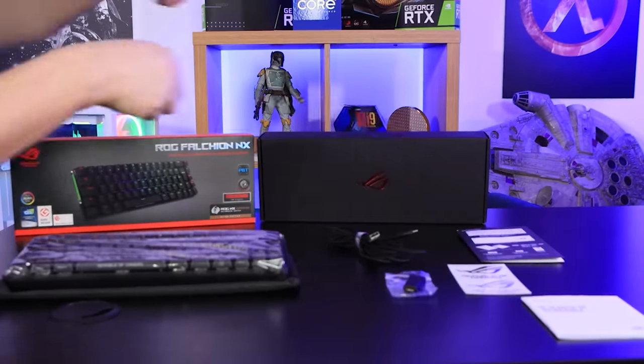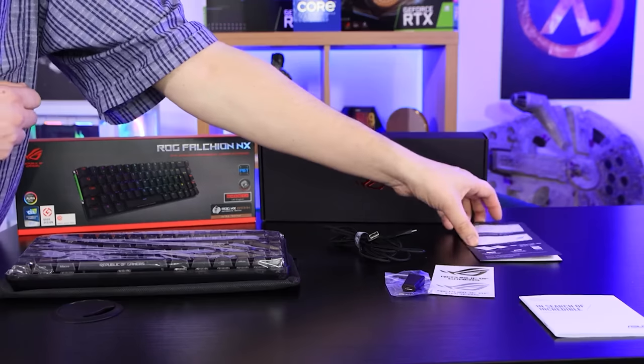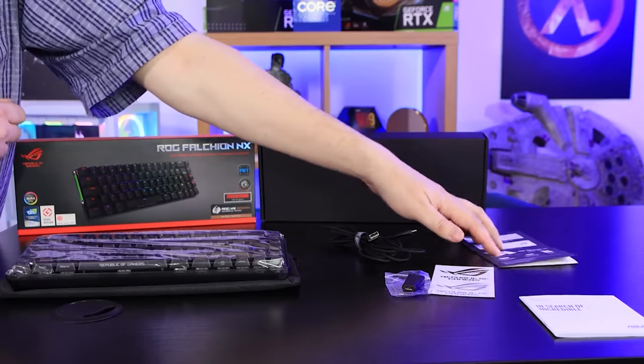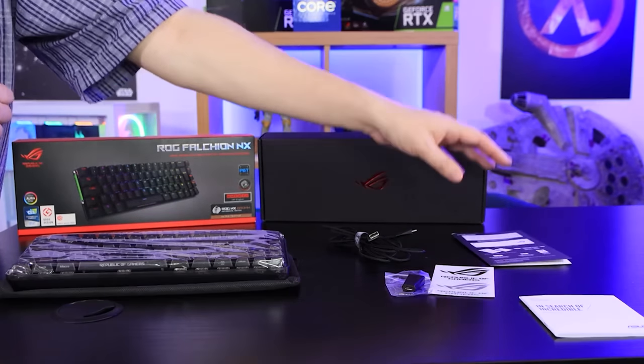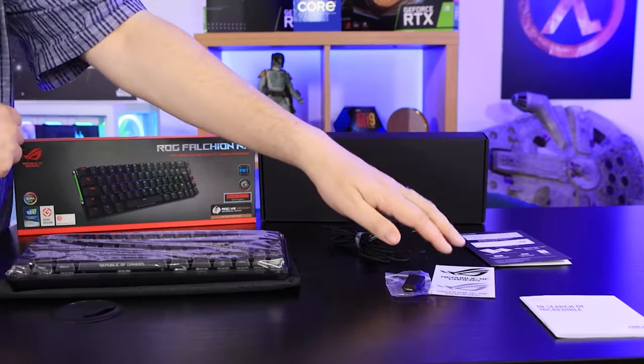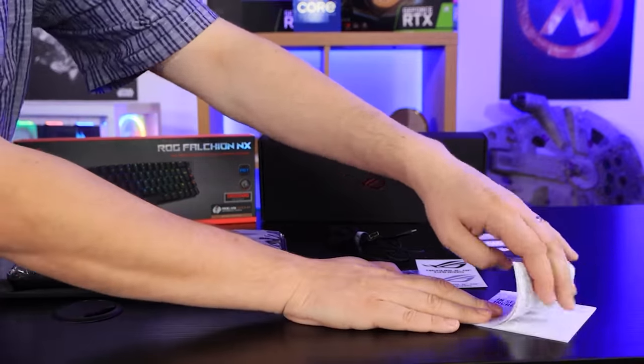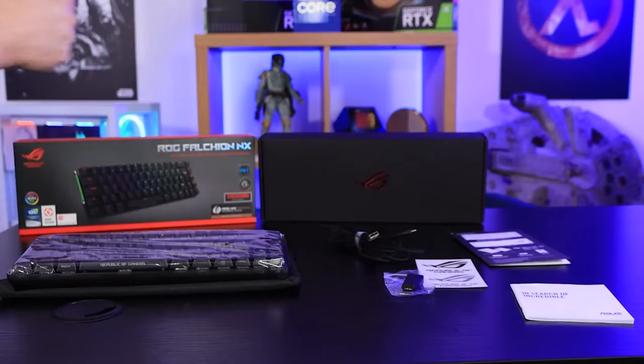You've got some stickers — a black and what looks like a silver version. You've got a manual; to be honest, I think it should have been a QR code, because most of it's multilingual and it does tell you what keys to press to change things. A QR code probably would have been the way to go. And all this is just warranty information, multilingual — again, a QR code would have done for that.